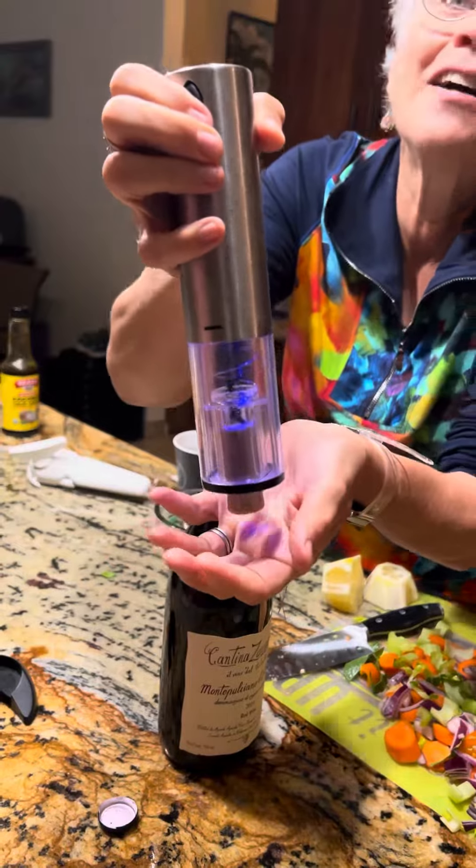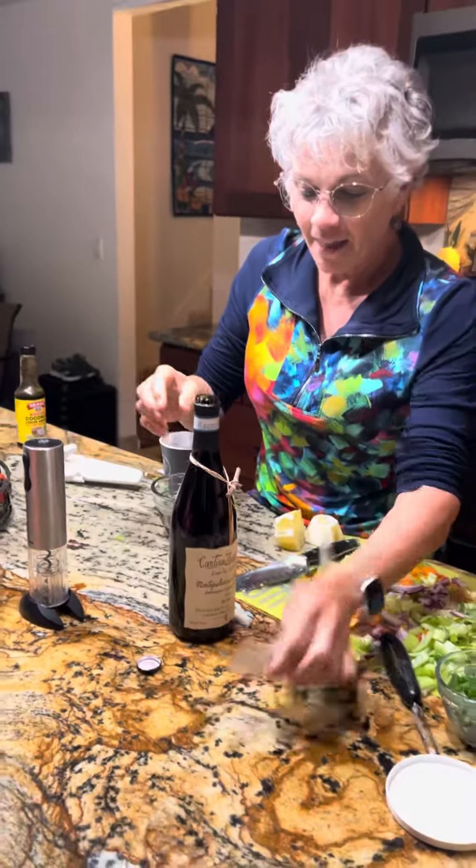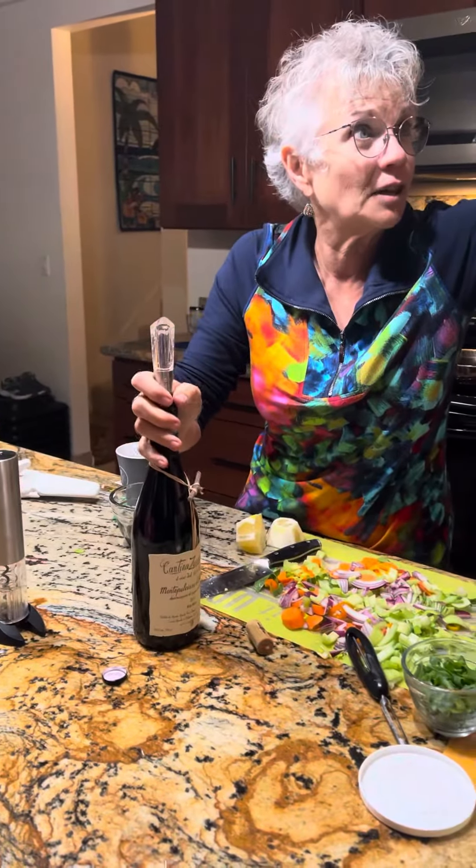So everybody would love this on their countertop. Very cool. Hey Latifa, could you give me a wine glass right out of there, please?